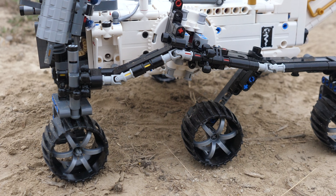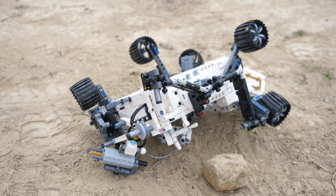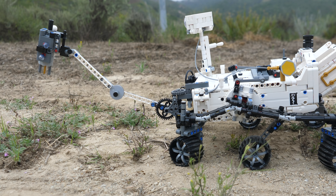The wheels are held to the black legs with nothing more than friction between the axle and the 4-tooth gear. As a result, it is incredibly easy to pull out the wheel module, and they have fallen off quite a lot while I was playing with the set. The next functions I would like to address involve the front drill.